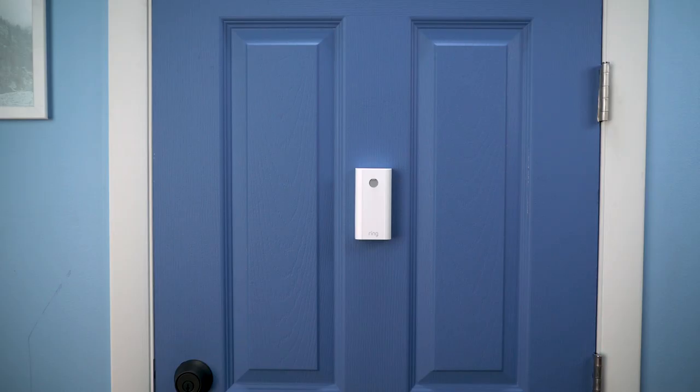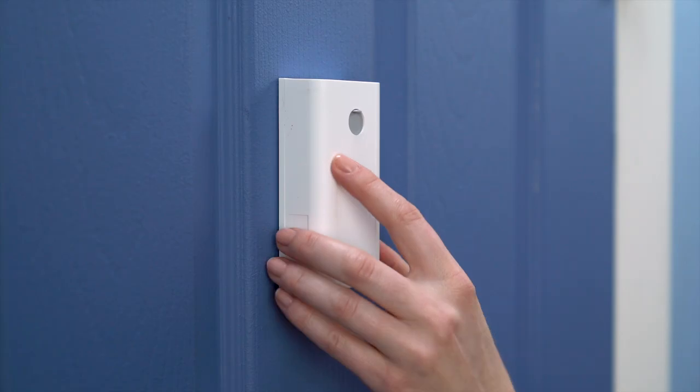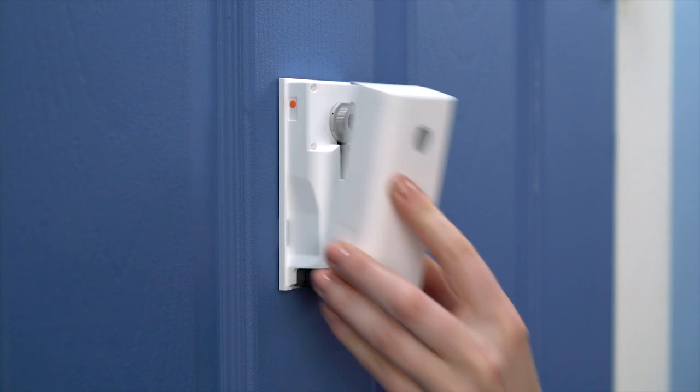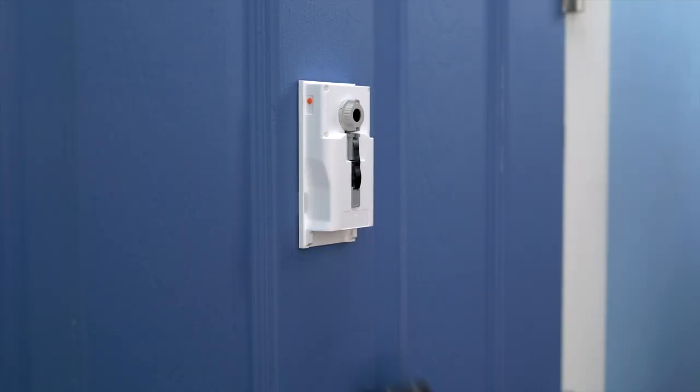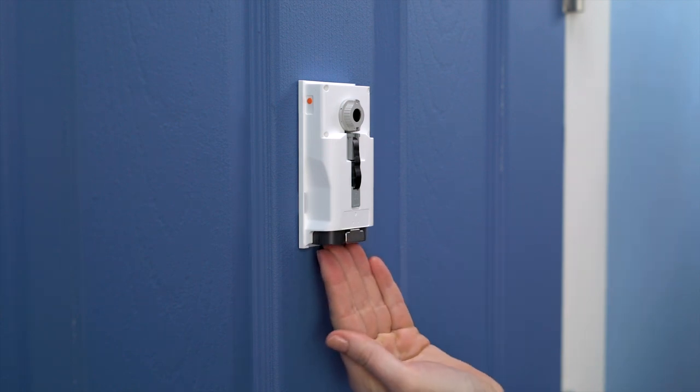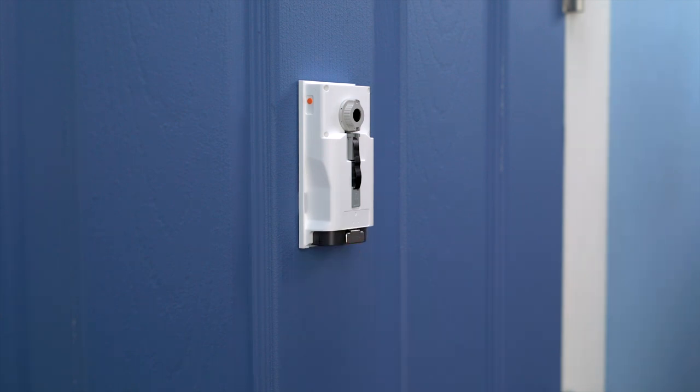To change the battery, first remove the battery cover. Pinch the cover here, then pull to remove. Unlock the battery by pressing this tab. The battery will slide out of its compartment. If you have a spare battery, you can insert it while the other is charging to avoid downtime.